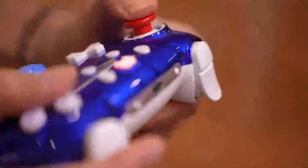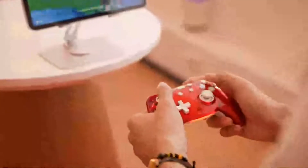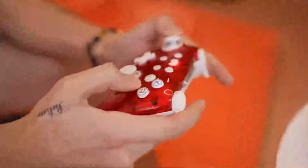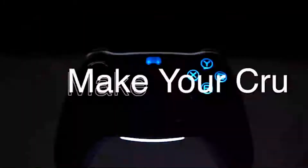It is a bit pricey, but it is worth it if you are looking for a premium retro and customizable gaming controller. I highly recommend it to anyone who loves gaming and wants to stand out from the crowd.